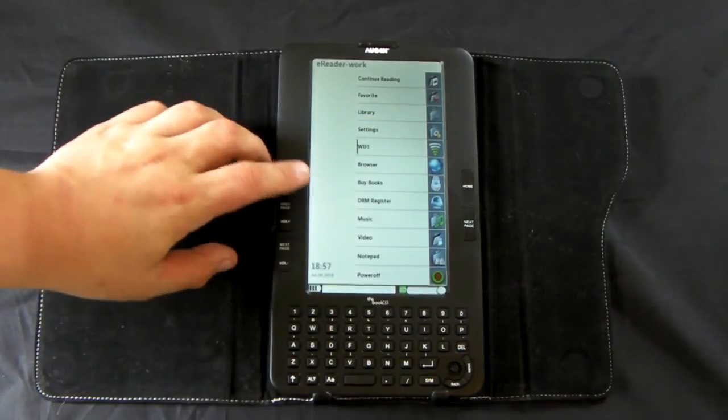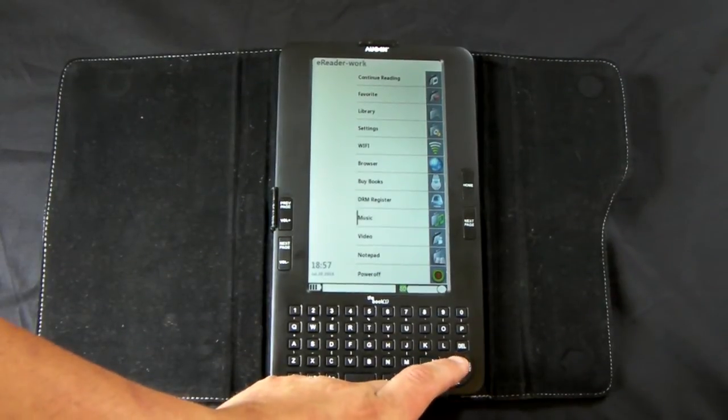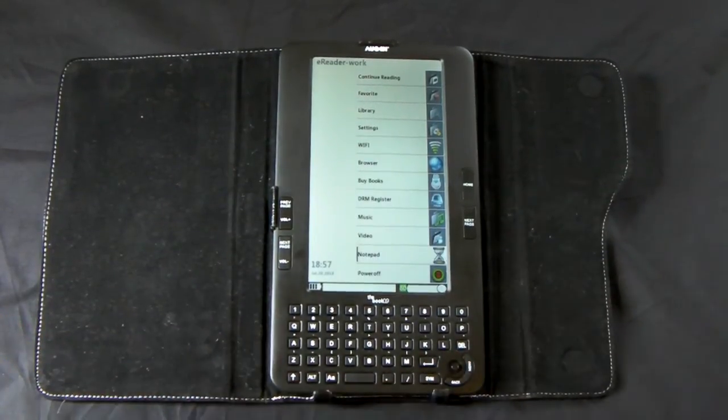As you can see, the other options are: Buy Books, Register, Music, and Video Player. It's going to take you down to the notepad.